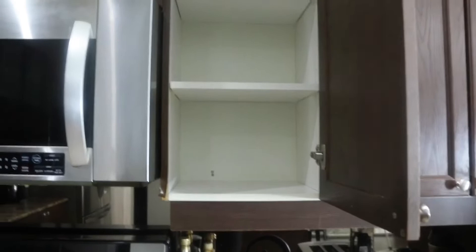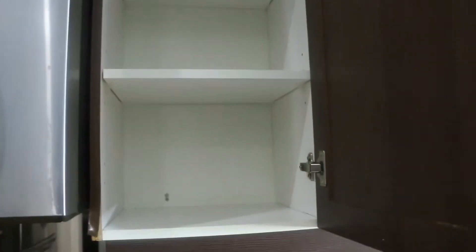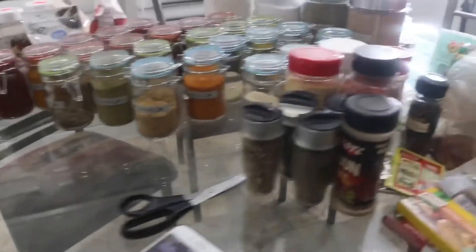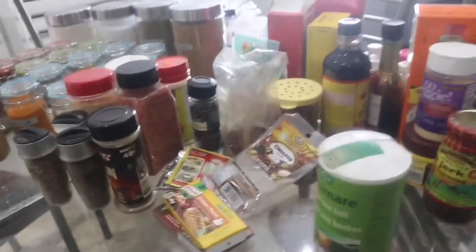I was able to clean out the cupboard, so it's nice and clean already for me to start putting all of these away inside there. That's exciting.